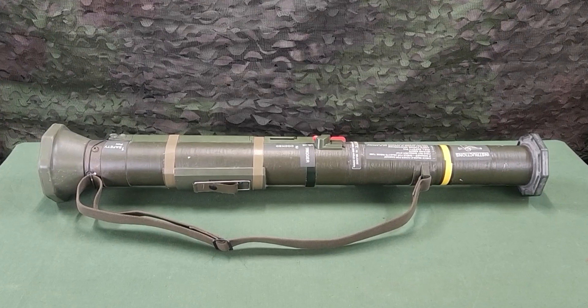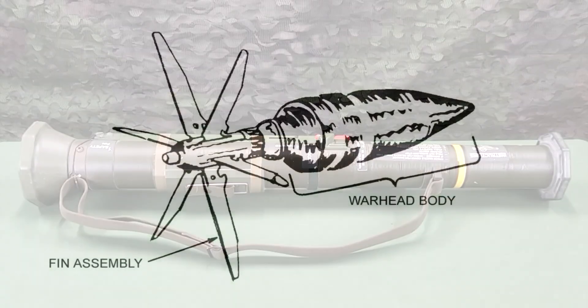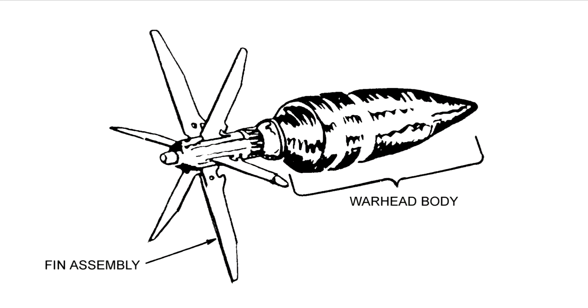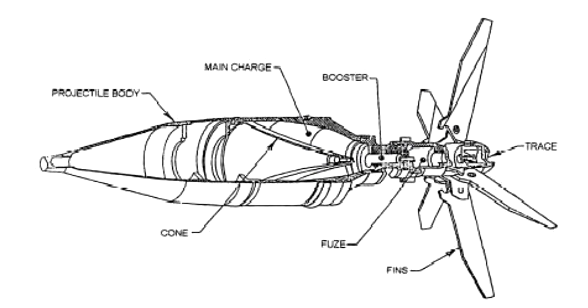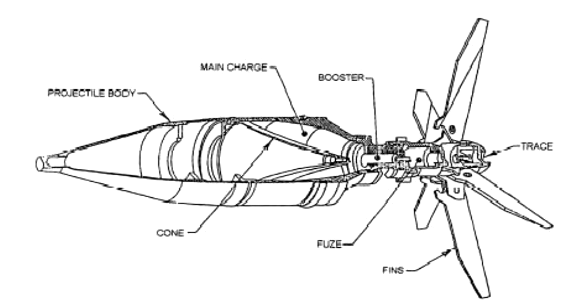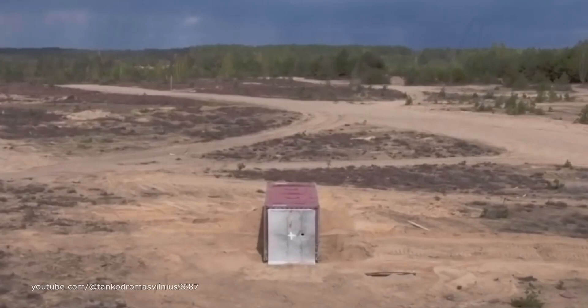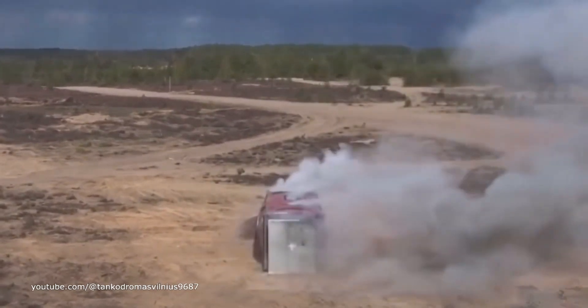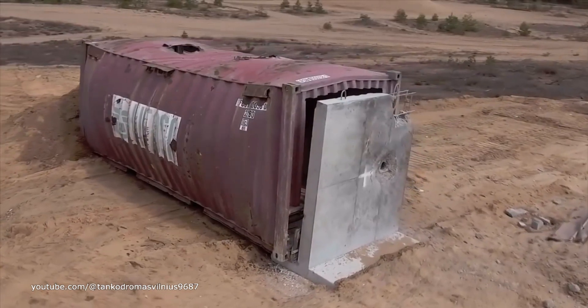The M136-84 is a round of ammunition with an integral, rocket-type cartridge. The cartridge consists of a fin assembly with tracer element, a point-initiating, face-detonating, piezoelectric fuse, a warhead body with liner, and a precision-shaped explosive charge. The M136-84's warhead has excellent penetration ability and lethal after-armor effects.